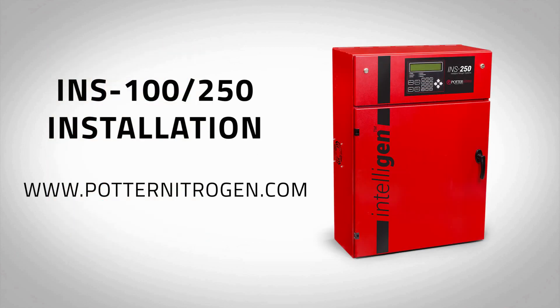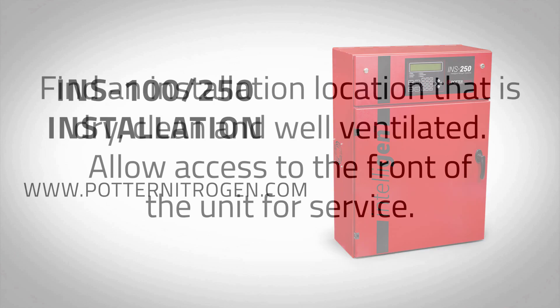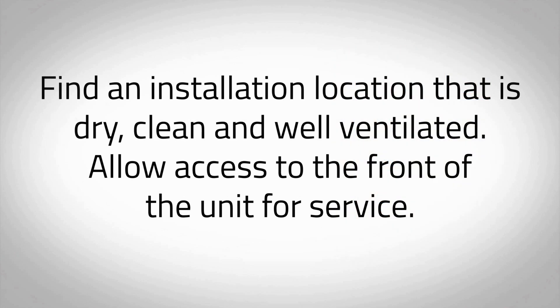Welcome to the Potter Intelligent Nitrogen Generator installation video for the model INS-100 and INS-250. For more information and detailed installation instructions, visit www.potternitrogen.com. Find an installation location that is dry, clean, and well ventilated.